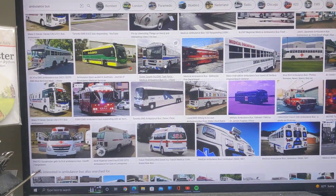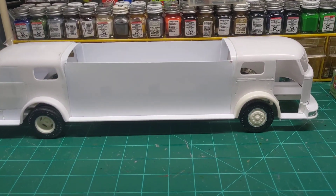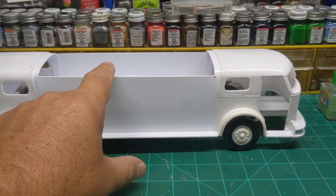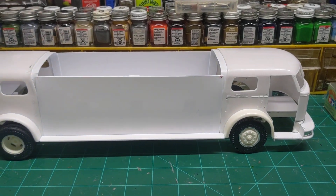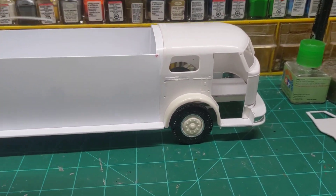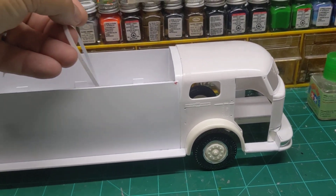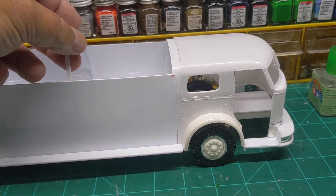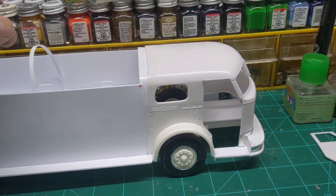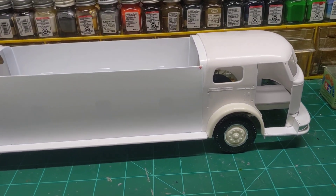I think it'll be a neat build, and I hope you guys stay tuned. I plan on trying to design in the top for this here shortly. I'm also thinking about adding some styrene strips kind of around like this to help match up here — of course it'll be lower, but it'll give me some support around it is what I'm trying to say.